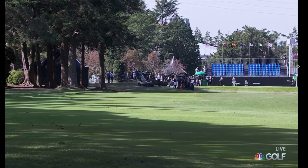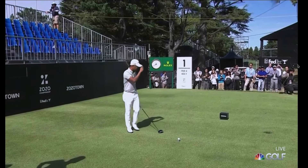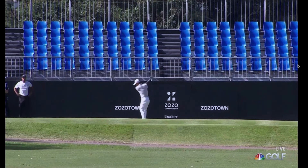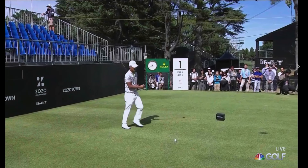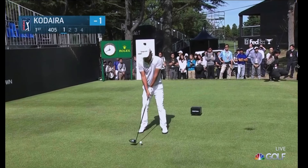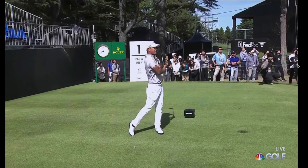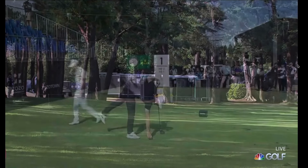Then we have his playing partner. He's going to do a similar routine — he's going to make a rhythmic motion. This keeps the tension out. I want you to rehearse rhythm and balance before you hit the ball. He stands behind the ball, walks in, places the club, watch his feet move back and forth, then eyes, and he's going to pull the trigger — back through, balanced finish. A little right side of the fairway — good shot.